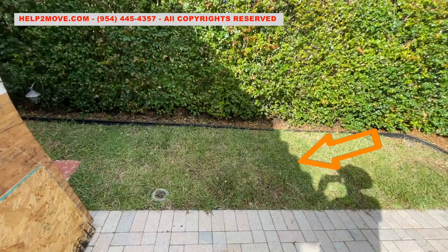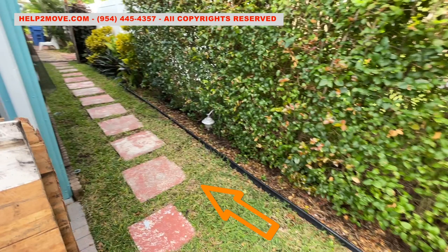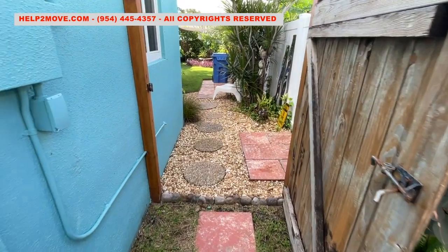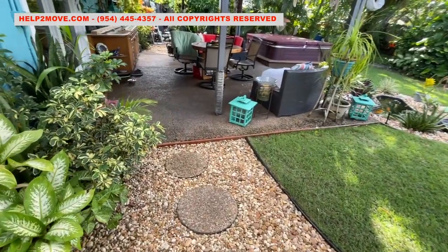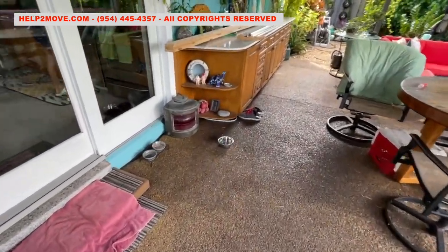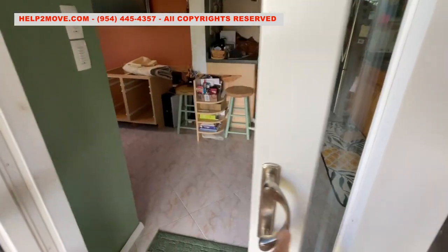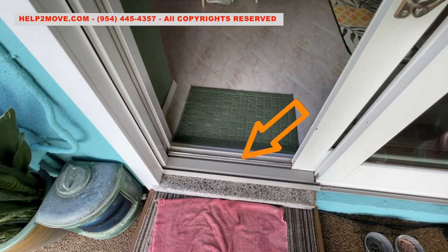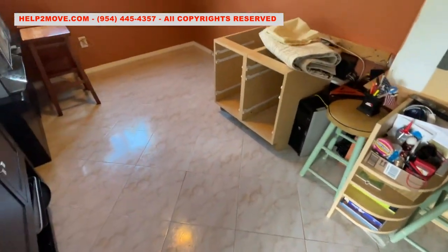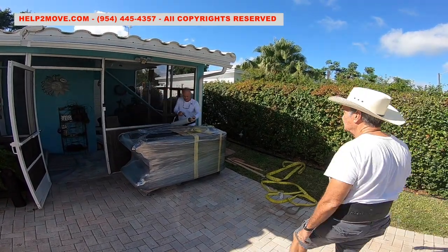We will have to roll the safe over grass, over pavers and grass, over a stone threshold, two different types of pavers and gravel, over a tiny step, over two more steps, over a tall plastic threshold with aluminum rails which cannot be bent or damaged, and finally over old ceramic tile. Bottom line, it will not be easy, but let's go for it.